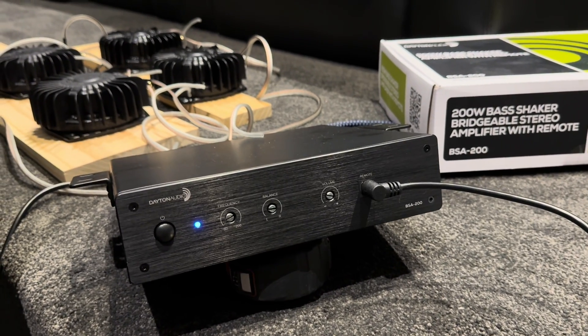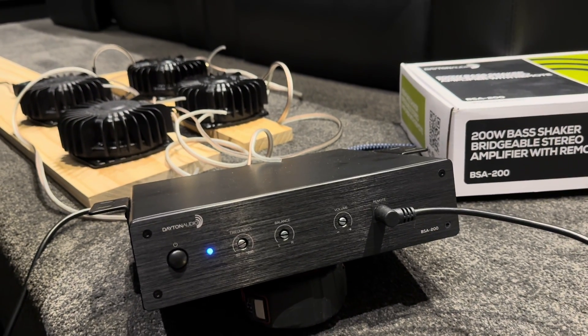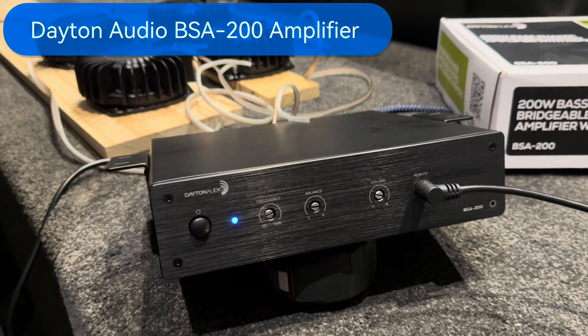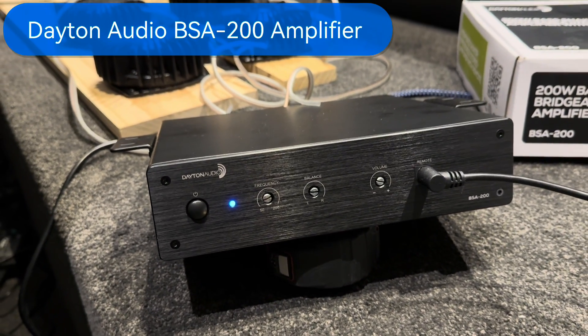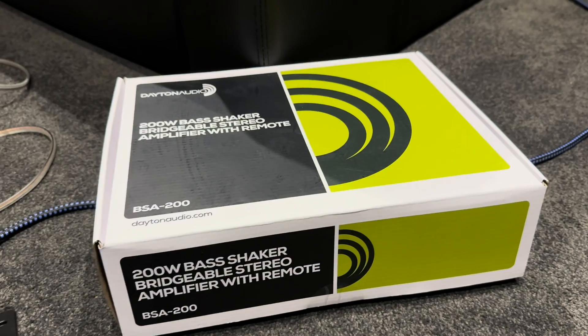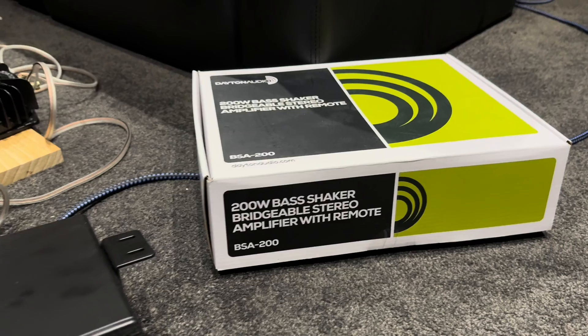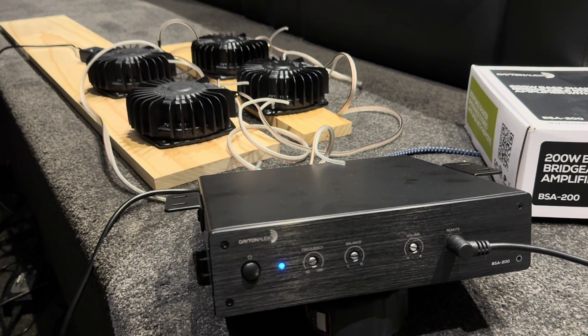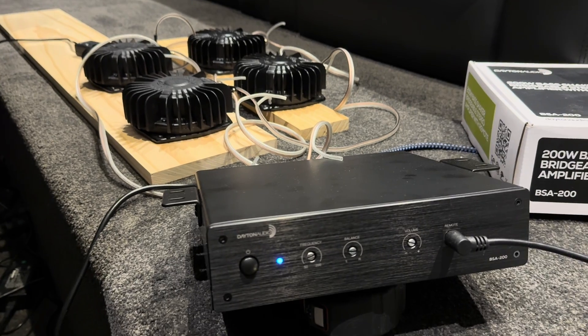In this video I'm going to be talking about my four bass shaker tests and installation in my home cinema. Firstly we've got the unit here which is the Dayton Audio BSA 200 watt bass shaker amplifier. This unit is 230 watts RMS at 4 ohms in bridge mono mode.